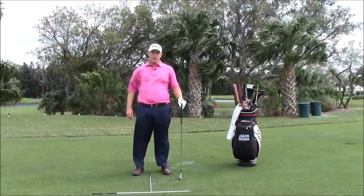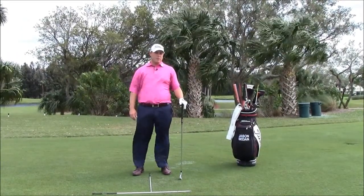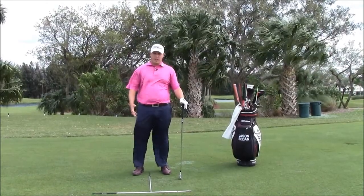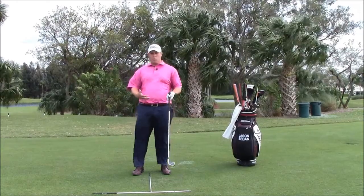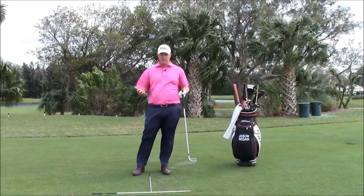Hi there, Jason Sedan, Director of Instruction at the Orchid Island Golf & Beach Club. Here to talk to you about alignment — how can we get set up consistently to a target, and what does it take from our practice routines to make that happen?